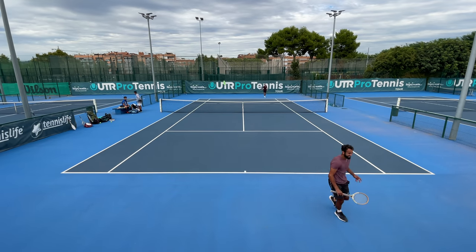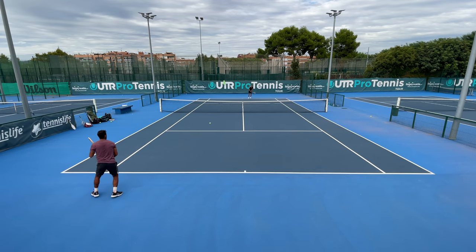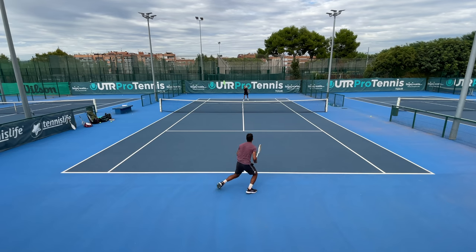Serving was impossible. Topspin? Don't even want to talk about that. First serves were hard to direct. I was curious whether or not my game style was going to change much, and it did.